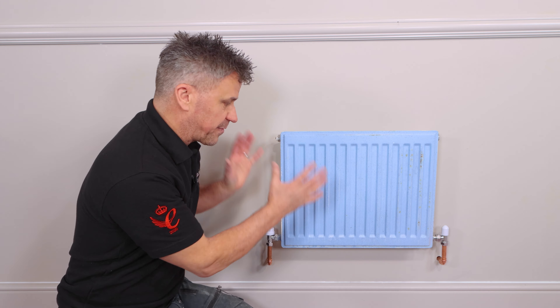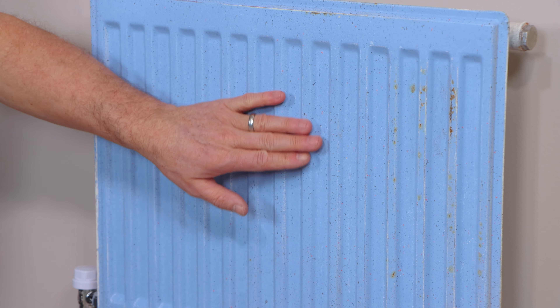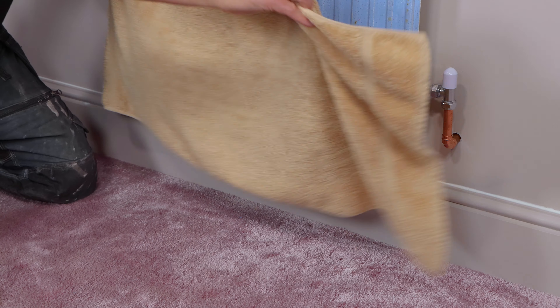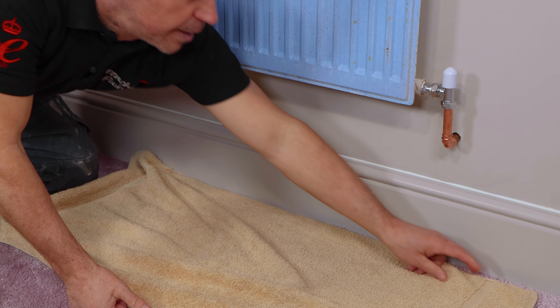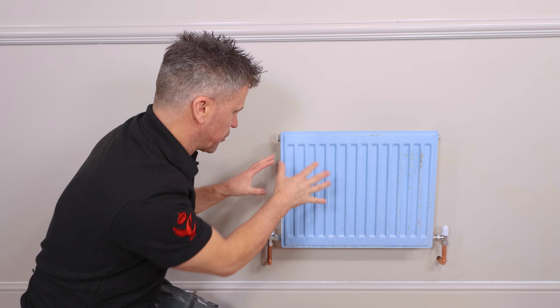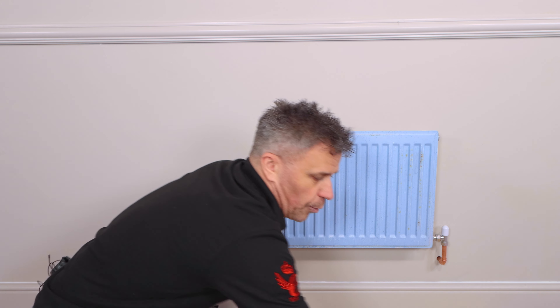First of all we're going to have to clean the surface and check to see if it's suitable to repaint it. I'm going to start by covering up my floor to protect it. Normally you can have your dust sheets or cardboard. I've got some small old towels that are suitable for jobs like this. Then I'm going to clean it up.